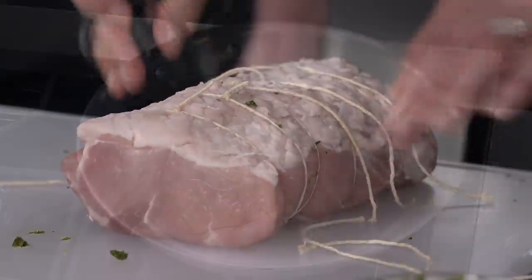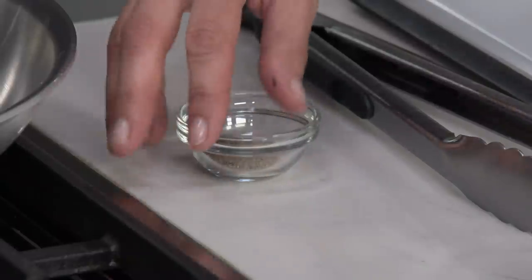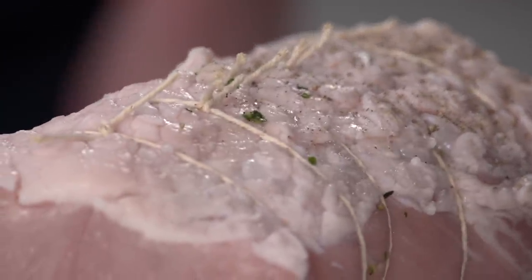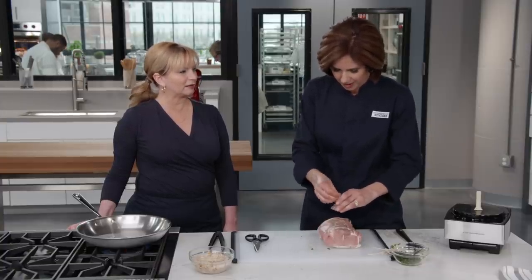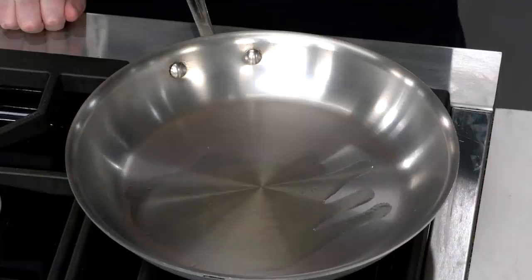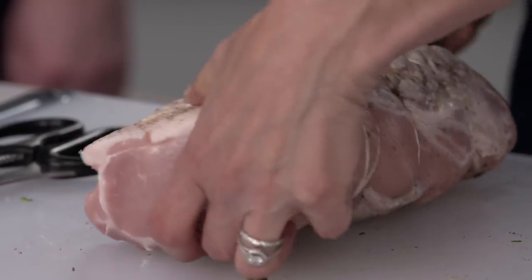We have two teaspoons of olive oil heating over medium-high heat. Season the roast with a half teaspoon of pepper — no salt needed since it was brined. For enhanced pork, use one and a quarter teaspoons of salt instead. Once you see the oil shimmering, place the pork in fat side down — that's the side that gets the most browning. A good sizzle means the pan was hot enough. This will take about 10 minutes to brown on all sides.